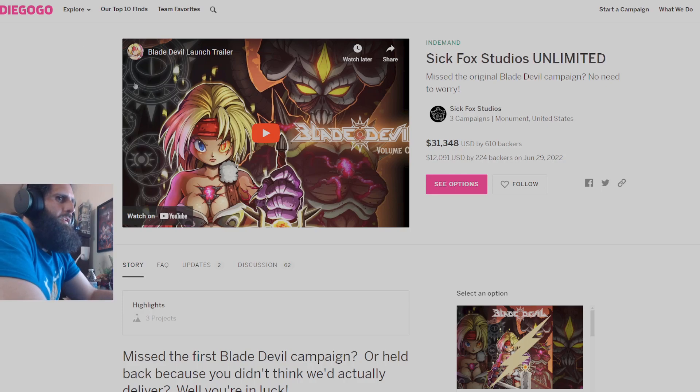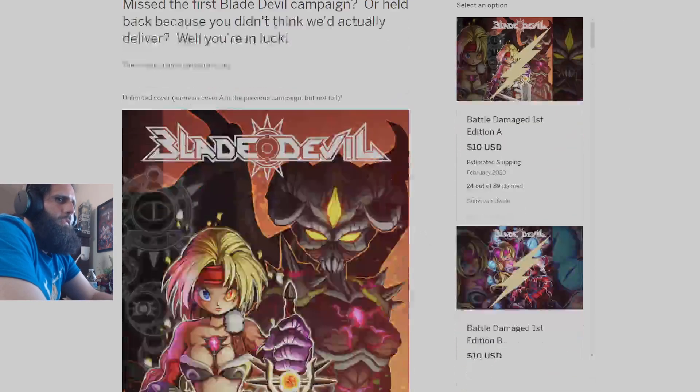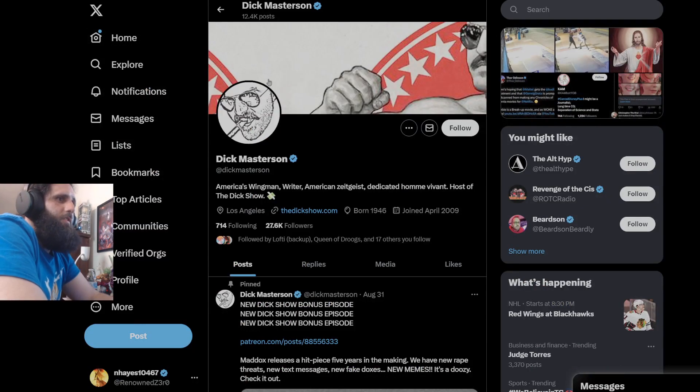You can get your damage copy for $10 if you want a copy of Blade Devil One sooner. You have all the different covers to choose from — Cover A, Cover B, Cover C. So now we're going to move over to Dick Masterson, Buster Baxter himself, because he just can't help himself. He wants to continue to be a troll, continue to drama farm. And I'm going to continue to call out the nonsense that he spews because it's always garbage.